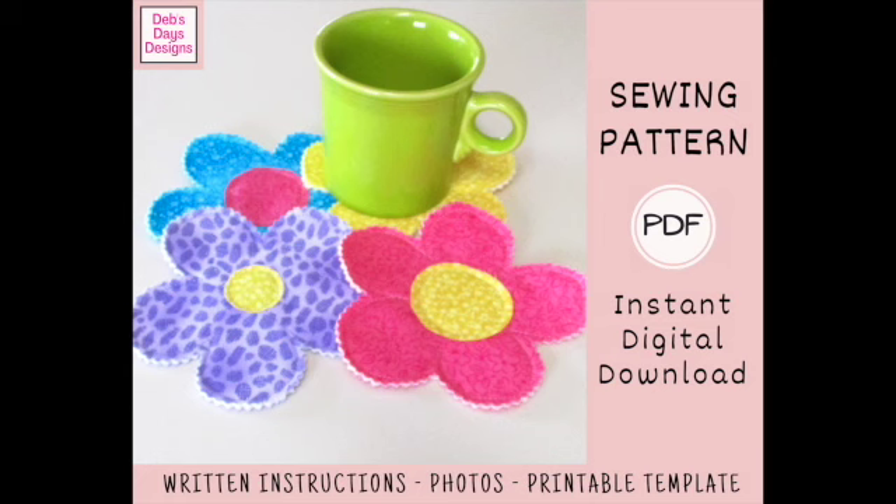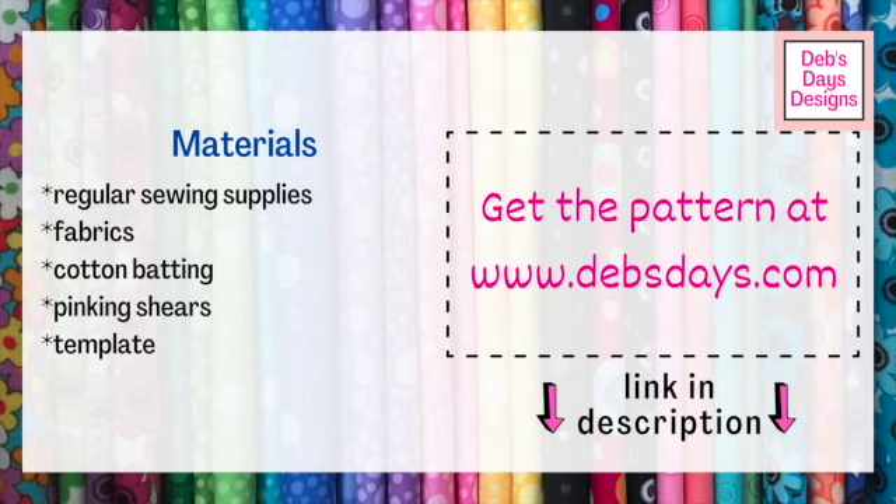Alright, let's get this project started. Along with your regular sewing supplies, for this project you'll need fabric, batting, pinking shears, and don't forget the printable template.